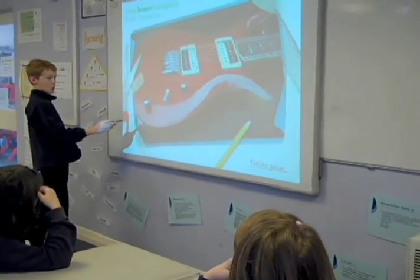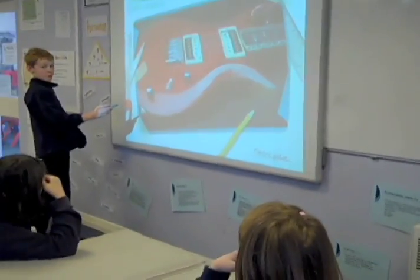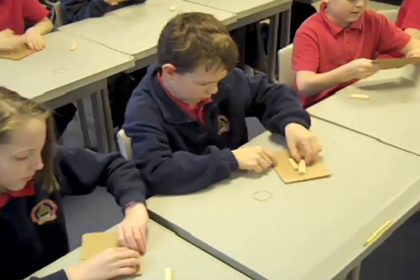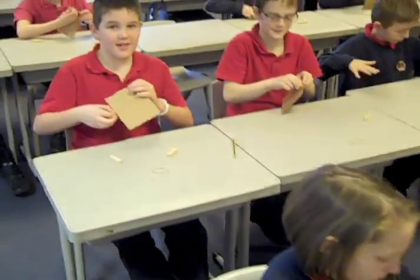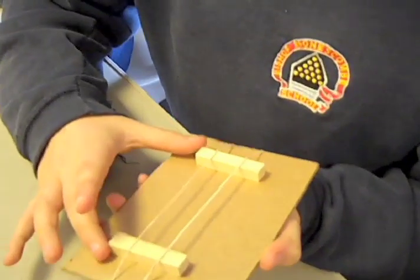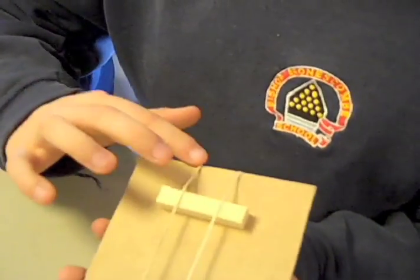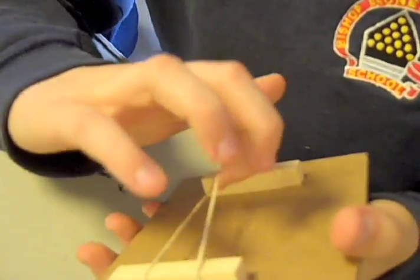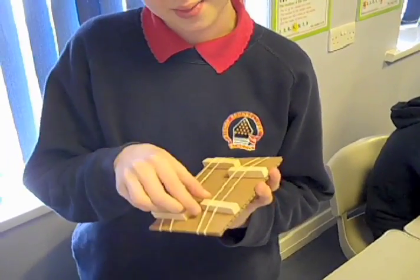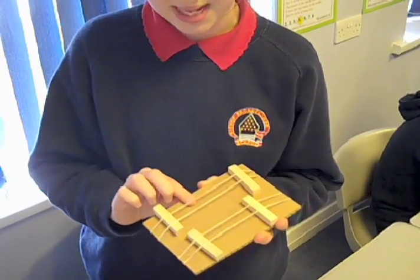We've been using these visuals to give us ideas about how we can make guitars out of elastic bands. I've done a piece of wood with two blocks of wood at each end. The elastic band is stretched over the top and around the back, and when you pluck them they make noise and they vibrate. We can move them closer together and further apart, making the pitch higher and lower.